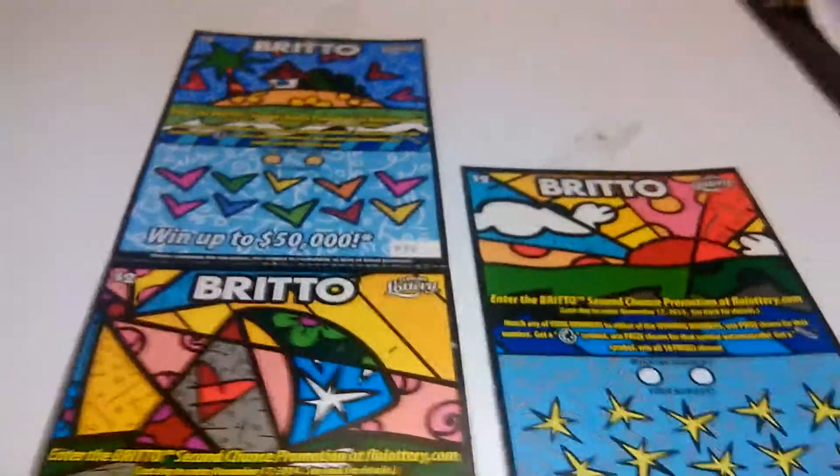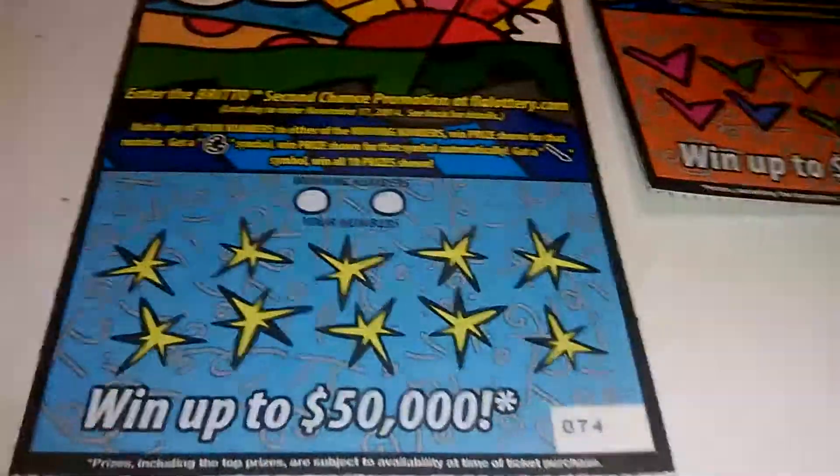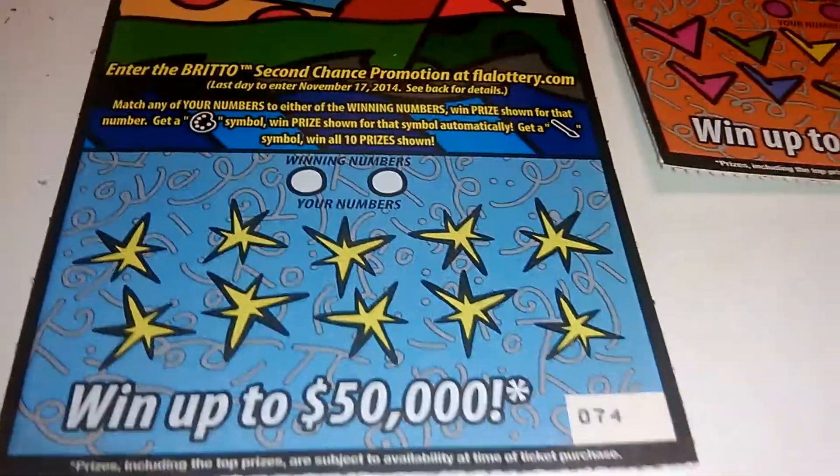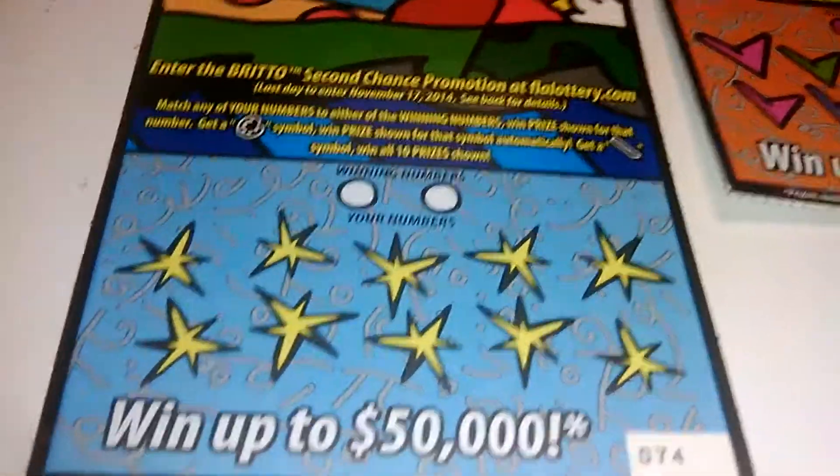What's going on everybody, we got a five-for-five of the burrito — there's the beautiful artwork on these tickets. We'll start off with ticket number 74 to ticket number 70 on this five-for-five. Let's see how we do.